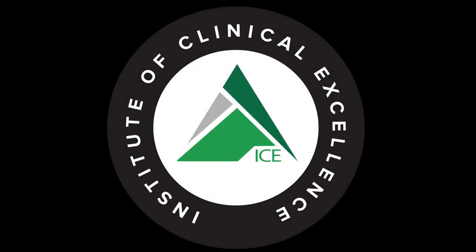Thanks for tuning in to the PT on Ice Daily Show. If you enjoyed this content, head to iTunes and leave a review, and find us on Facebook and Instagram at the Institute of Clinical Excellence. For weekly ICE content and continuing education credits from home, check out the virtual ICE online mentorship program at ptonice.com, and sign up for the Hump Day Hustling newsletter for a free Wednesday email with top research articles and social media posts.